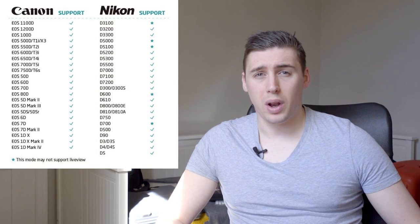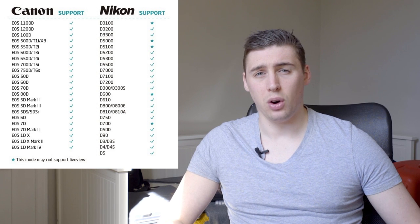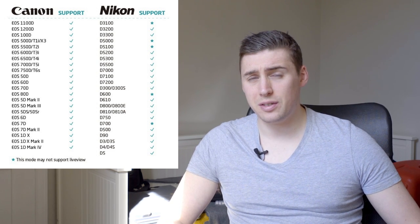For example, you've got a 100D, you've got a 550D, you've got a Nikon D7100, you've got a Nikon D5200. These cameras don't have Wi-Fi built in, but with this little device they can have that — and that's really helpful.